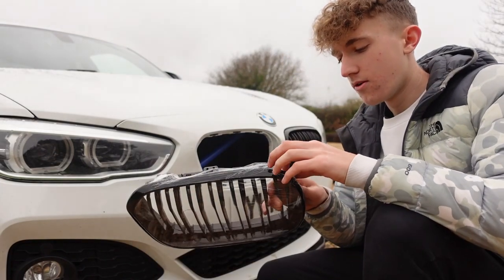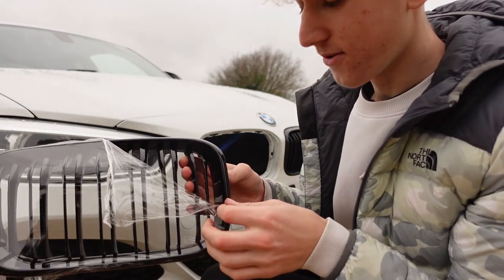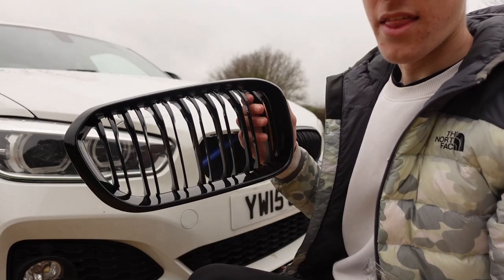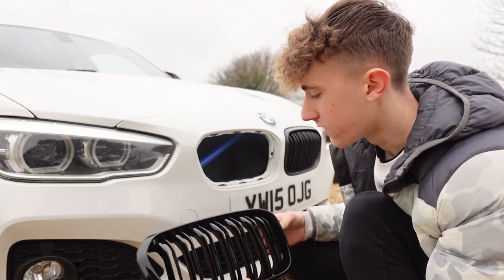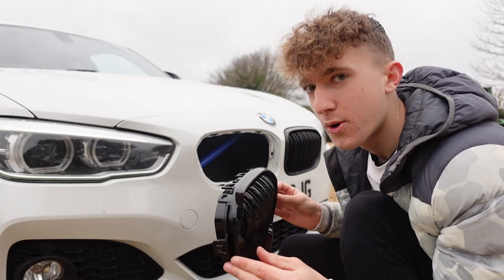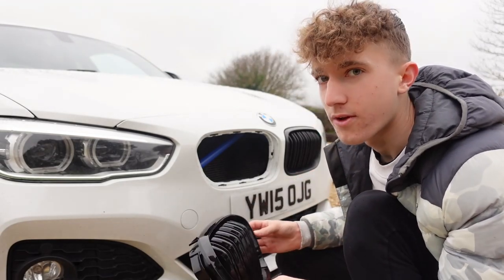The grill is out. Now it's time to get the film off this new grill — look at this, it is going to look so good. Look how clean and shiny this is. That will go so well with the front splitter once everything is clean. Let's hope this just pushes straight in and all the clips fit nicely, and that it fits better than the old one.